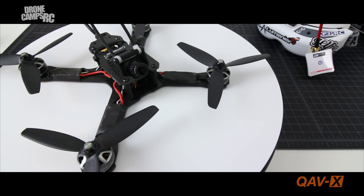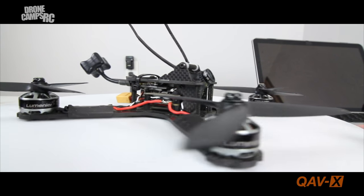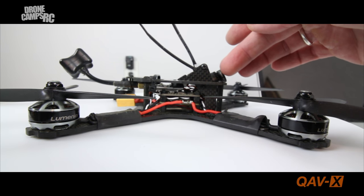Let's talk about the specs and go over the frame. I'll show the parts I used in the video description below so you can get the same kind of performance out of yours. Before digging into specs, let's talk about the low profile look of this frame — it is amazing. Look how low profile this thing is; it's such a short stack. I love low profile quad frames, and this one has it all.